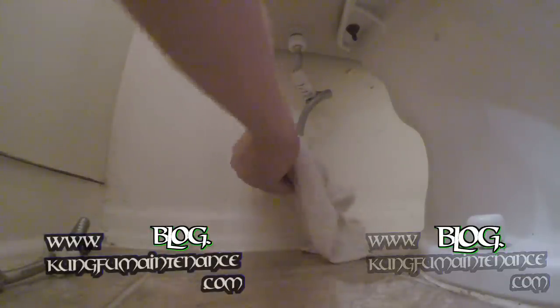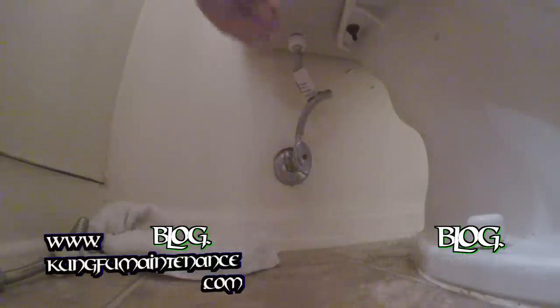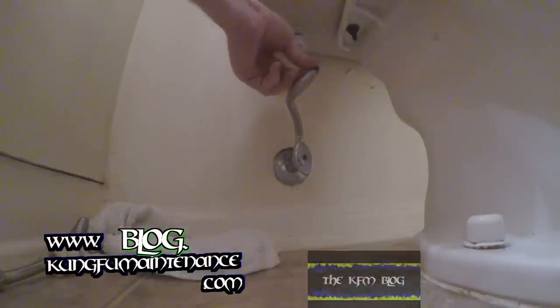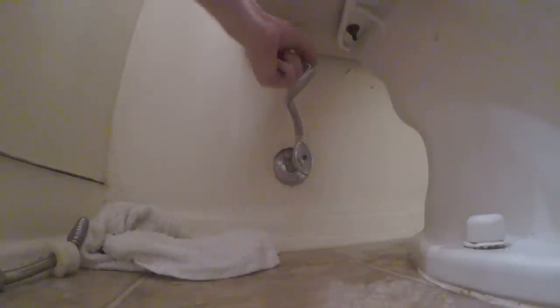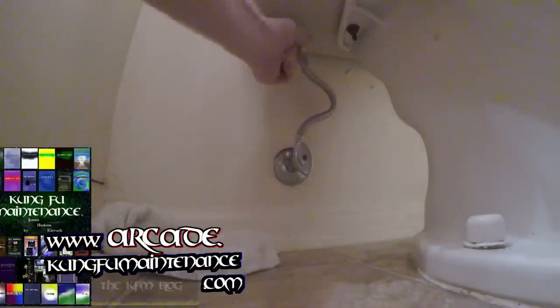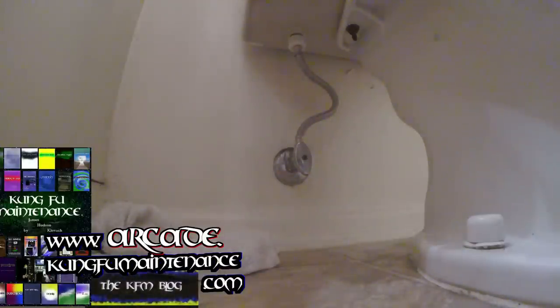Now we'll dry all this off and then we'll leak test it — I think we're going to be good. Make sure there are no kinks in the hose; if you need to, kind of turn it around to keep the kinks out. It's a good idea to take this sticker off now because it will make cleaning a nightmare later. Then rotate the hose so it's in a decent position with no kinks.